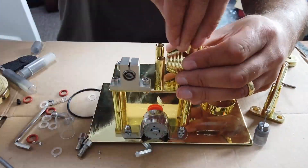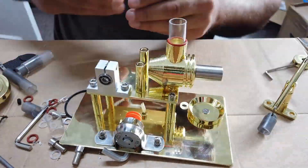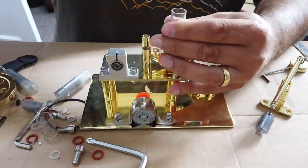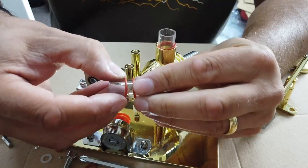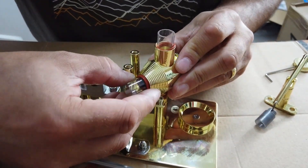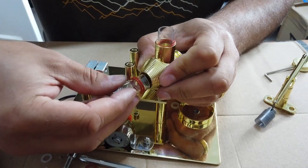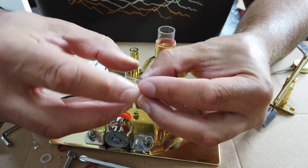Eventually we got those glass tubes sorted. There are some little red rubber washers that are really hard to get in place. In the end I decided to use a little bit of spittle - I licked my finger, ran it around the inside of the port and around the rubber washers, and that made the assembly process a whole load easier. We were able to get that glass tube in place. Rotating the glass tubes with plenty of encouragement, I finally managed to get these little blighters in.